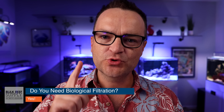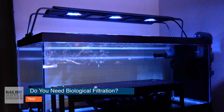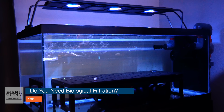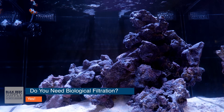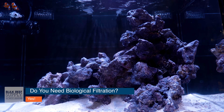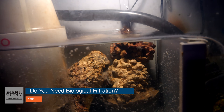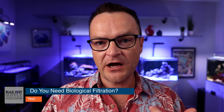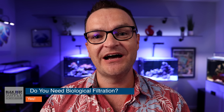Do you need biological filtration? Technically the answer is no, but for beginners we're going to say absolutely yes — with one huge exception: a quarantine tank. In your main display tank, a biofilter will set up by itself given enough time, as long as there is surface area for bacteria to colonize. How robust your biofilter is will depend on how much surface area there is. A robust biological filter is absolutely essential for the long-term stability and success of your saltwater aquarium.